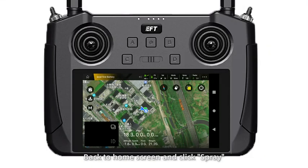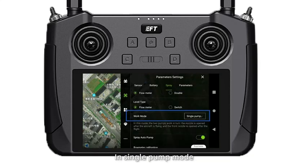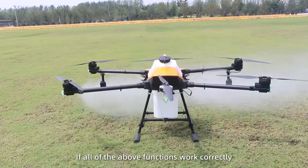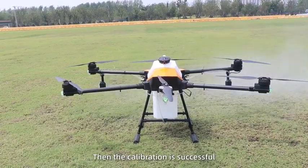Back to the home screen and click spray. In centrifugal nozzle mode, the water pump and nozzle spinner can be adjusted. In single pump mode, only the water pump can be adjusted. If all of the above functions work correctly, then the calibration is successful.